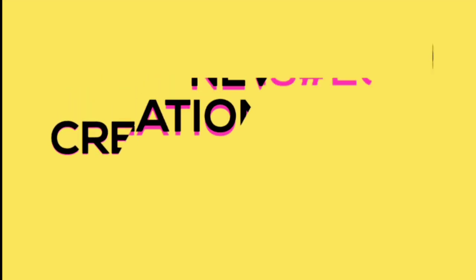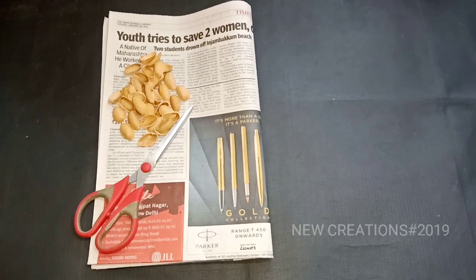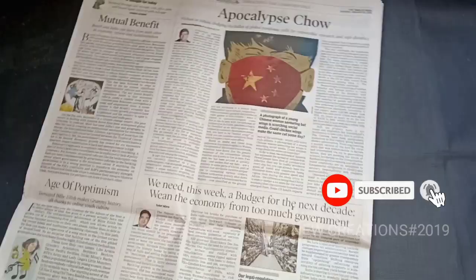Hi friends! Welcome to our channel New Creations Ashtag 2019. If you want to see a new video, you can see a new newspaper waste, etc. If you want to subscribe to our channel, you can click the bell icon on our channel.